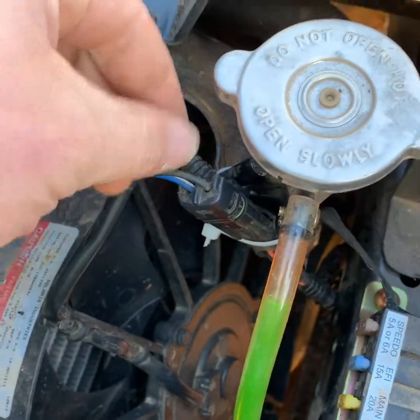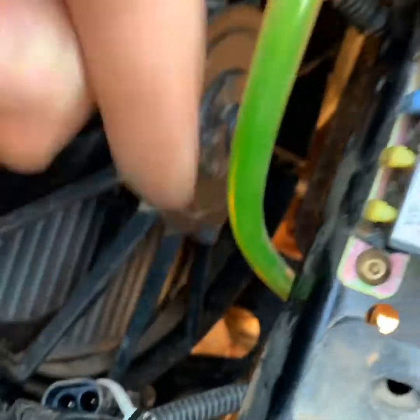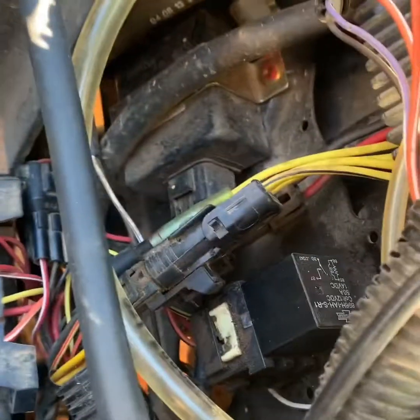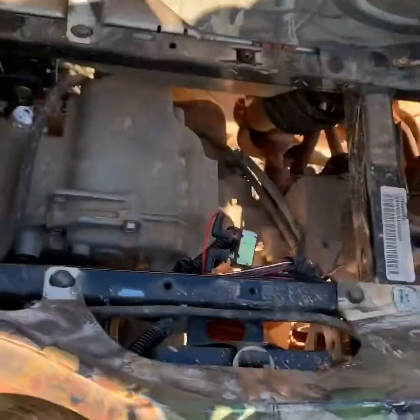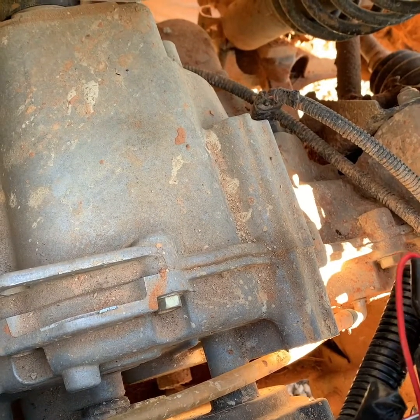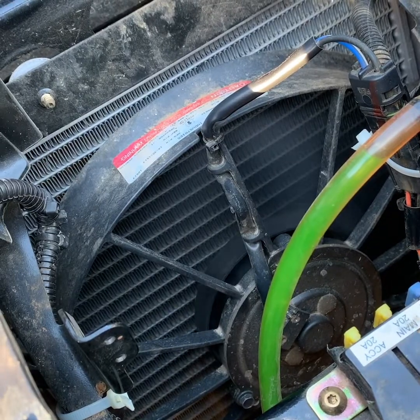I've got my relay reinstalled and my fan motor hooked back up. This right here is the temperature sensor — it's just like a switch; whenever it gets hot it closes the switch and sends voltage to the relay. I've taken a piece of wire and shoved it down in the terminals to jump that out, so it will tell the relay to engage and turn the fan on. Make sure everything is clear of the fan. I'm going to turn the ignition on — heard the relay click.